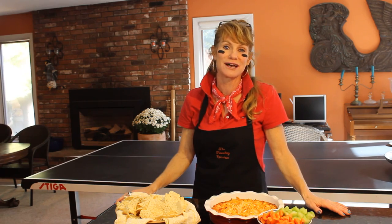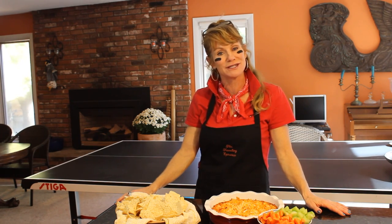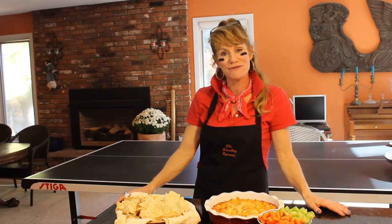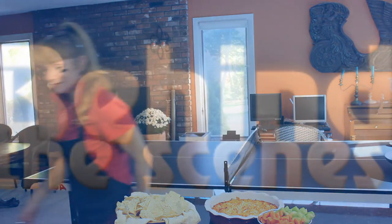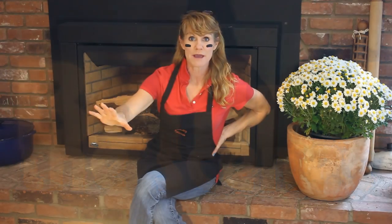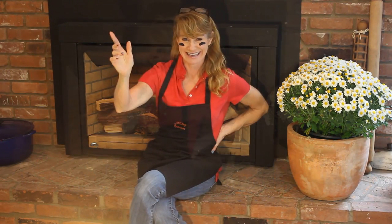You can find this recipe on my website, thetravelingepicurean.com, or my YouTube channel. You're going to like this one. Have a great weekend. Ciao! This party dip is so amazing — you're going to be so happy.